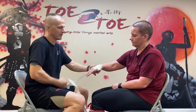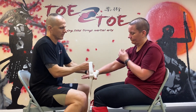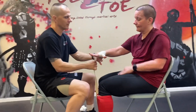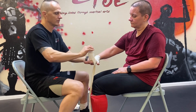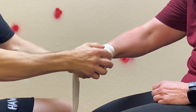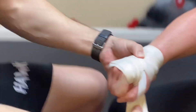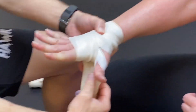I typically do one or two wraps around the wrist, then one or two wraps across the hand. Once you get the base started, remember the knuckles are the key thing — close the hand and make sure it's not too tight. That's reasonable.